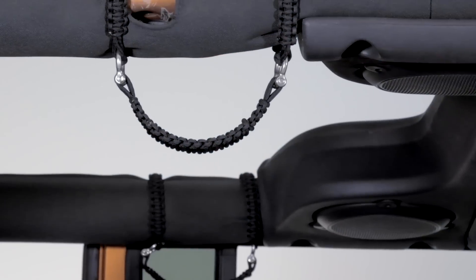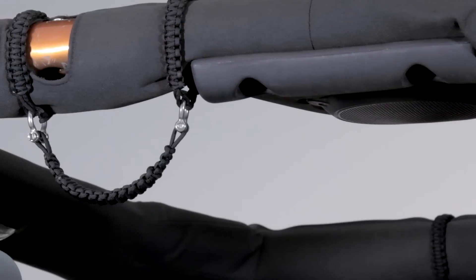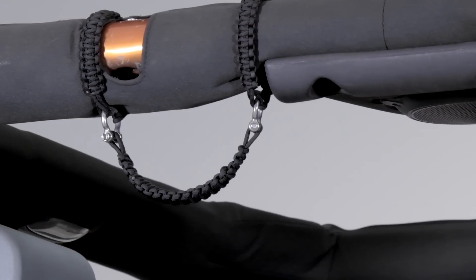These handles are available for the front seat as a pair, or you can get a set of four.